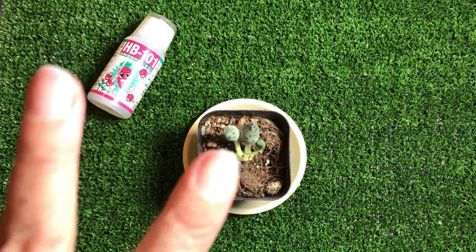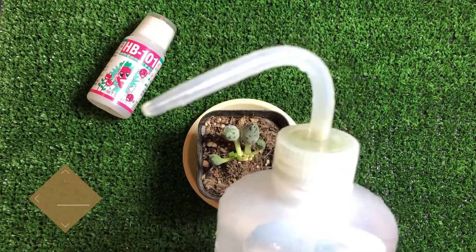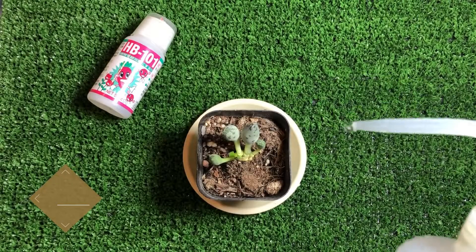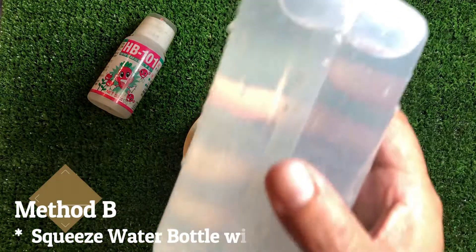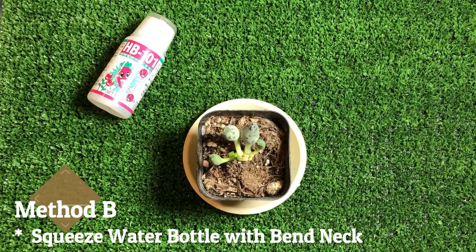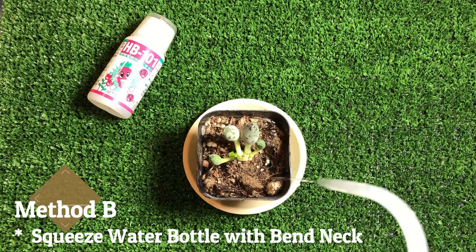Way two of watering your succulent is filling it up in your water bottle with a nozzle. I've already put in the HB101 and mixed it. Make sure it's all mixed. Based on the safe way of watering, I'm watering at the side of the pot.